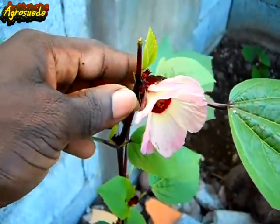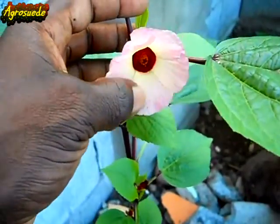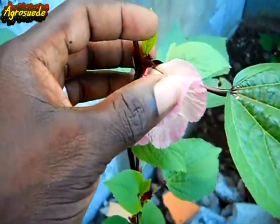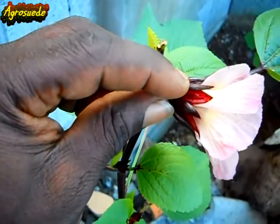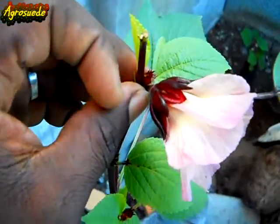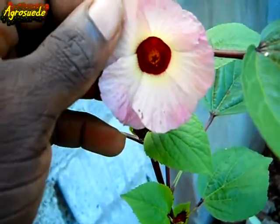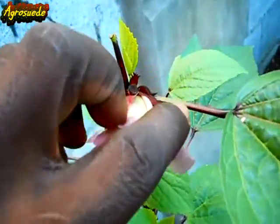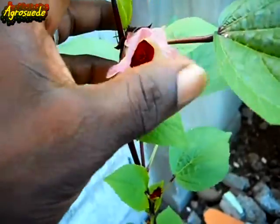Here it is - the first flower in Agro Suede Backyard for the season. Now this flower will eventually drop off, and what will remain is the purple sorrel, this red part there and this other spiky red part. These two different types of parts will be made while the flower drops off. When it's pollinated and the flower drops off, inside there will be a seed pod which I'll show you as time goes by.